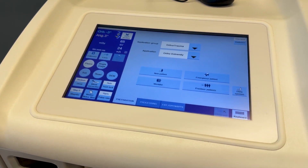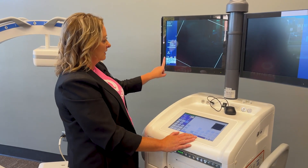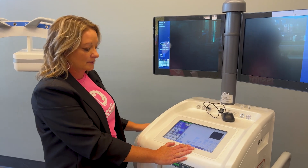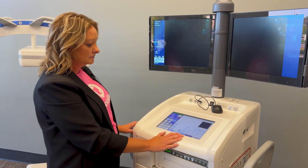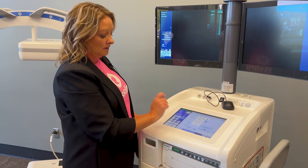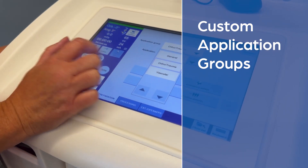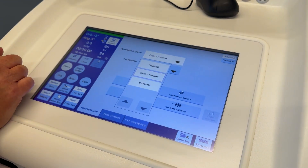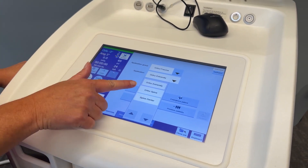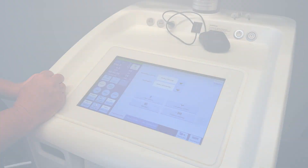The monitor cart has the same touch screen icons as the back of the C-Arm, and then you have icons that you may be familiar with from all of the other Siemens equipment across the Siemens platform. From your preparation screen you can get to specialized application groups that we can customize to your facility, and within those application groups you can choose from ortho extremity, ortho spine, spine center, pediatrics — anything that we can customize to your facility. Thank you.